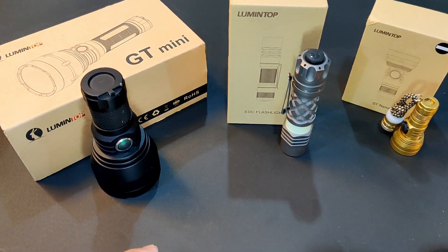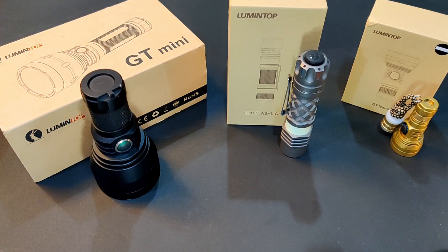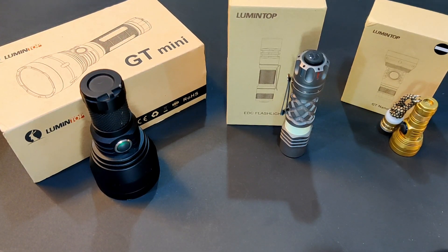Small, Smaller, Smalls. A little bit of history — I started looking at throwers about a couple years ago, back when I was still a lumen chaser.